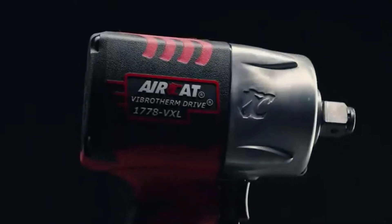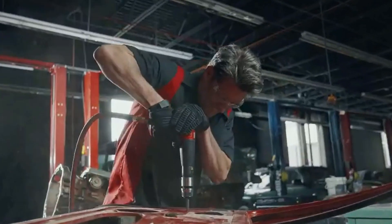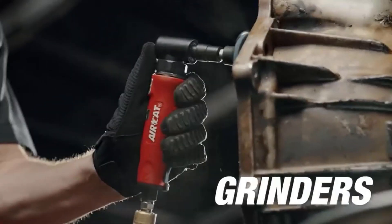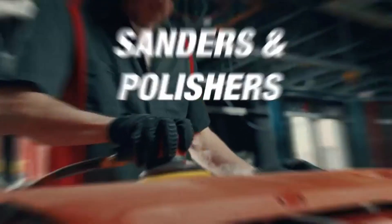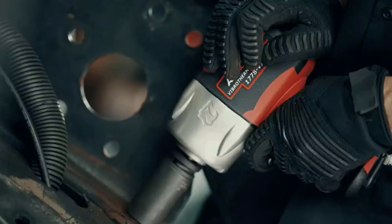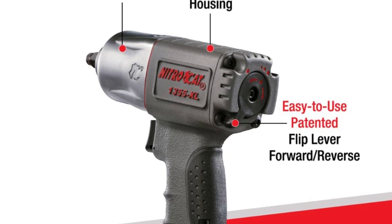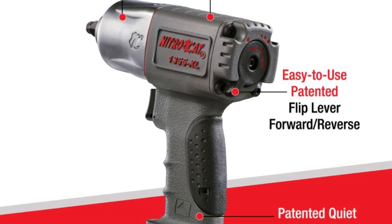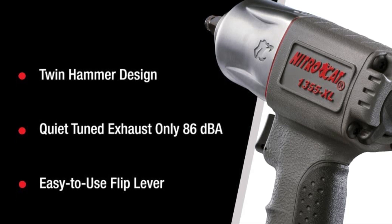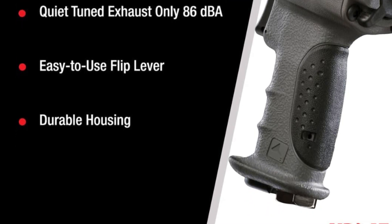Number 5: IRCA Nitro Cat Composite 3/8 Air Impact Wrench. The first air impact wrench ever manufactured was a bulky and heavy tool that didn't output much torque. Nowadays, things are much different. The IRCA 3/8 Air Impact Wrench features 500 ft-lbs of maximum torque and 700 ft-lbs of breakaway torque, preventing the frustration of spending hundreds of dollars on tools that can't remove tough nuts and bolts. It uses a twin hammer mechanism for maximum torque transfer. It has a forward and reverse flip for easy motion changes, a Kevlar reinforced housing, and an ergonomic handle that makes the tool rugged and comfortable to use single-handedly.